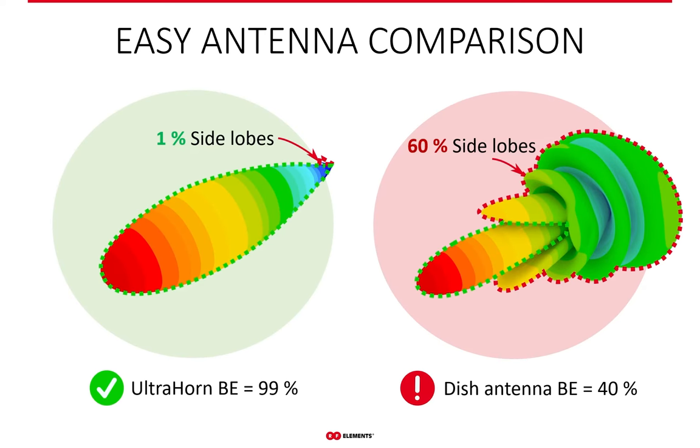With beam efficiency, comparing antennas in terms of side lobe performance becomes extremely simple — the higher number wins. That's it. The Ultra Horn on the left has beam efficiency of 99%, so only 1% of the power it radiates is in the side lobes. A generic dish on the right has beam efficiency of 40%, meaning the remaining 60% of energy it radiates is in the side lobes. 99% is clearly more than 40%, so the Ultra Horn is a better antenna in terms of noise suppression — probably the best on the market.